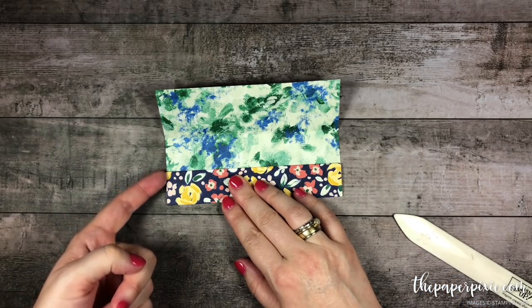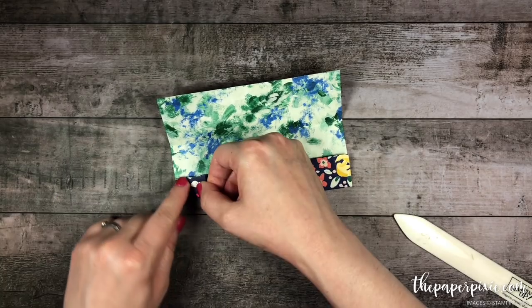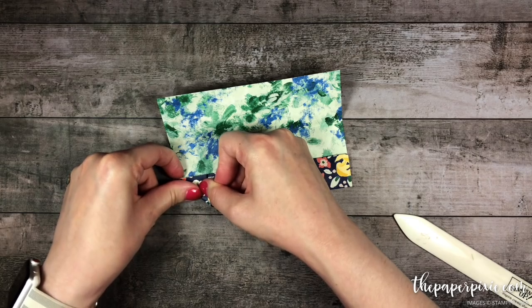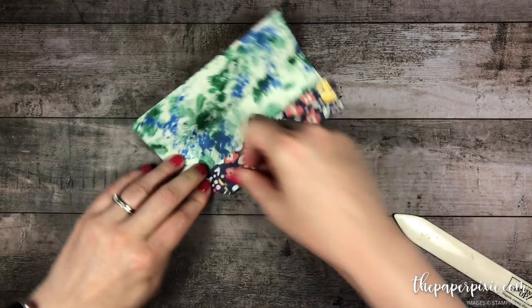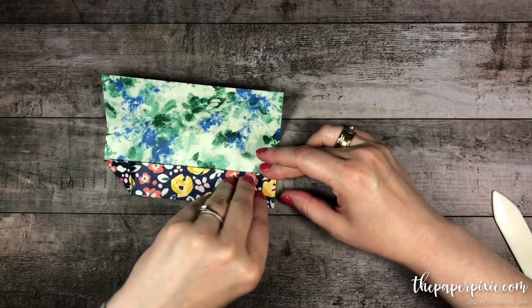Next, we're going to take this edge here and fold it at the diagonal to meet up with this edge here, so we're just creating a little triangle on the corner. Each time I fold I'm going to use my bone folder to burnish. We'll do the same thing to this corner.